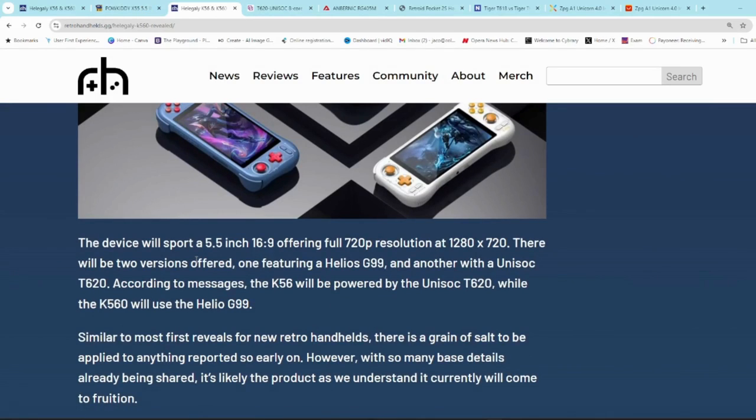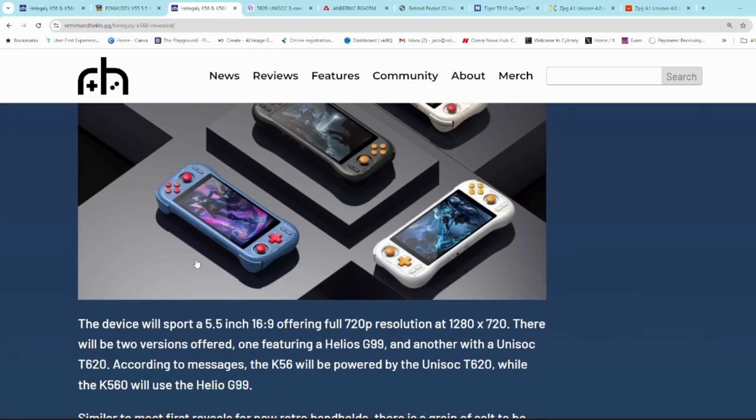the unit will have a 5.5-inch 16 by 9 aspect ratio screen with a 1280 by 720 resolution, and it will come in two flavors: it will either have a Helios G99 chip, or it will have a Unisoc T620 chip.